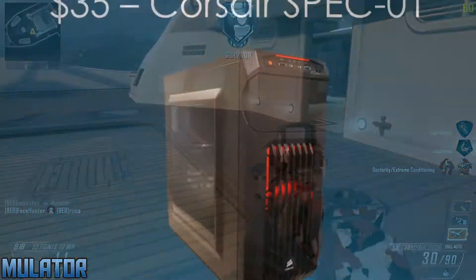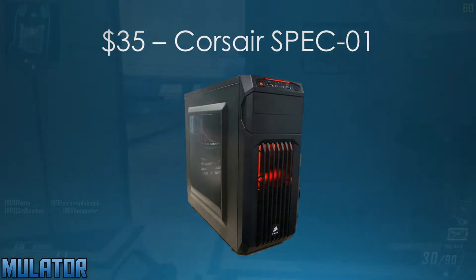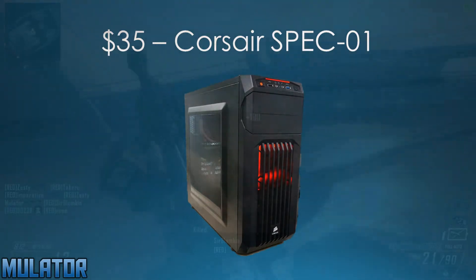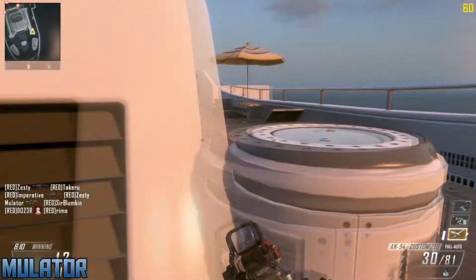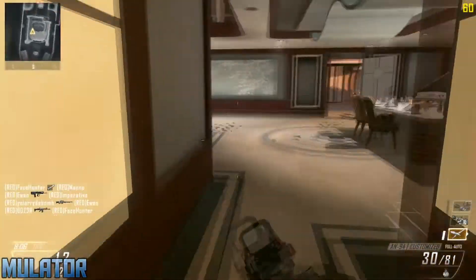For the case, I chose the Corsair Spec 01 for $35. Now this has side windows, great cable management options, and front panel USB 3.0. It also looks very nice and at this price point, you can't really get much better.